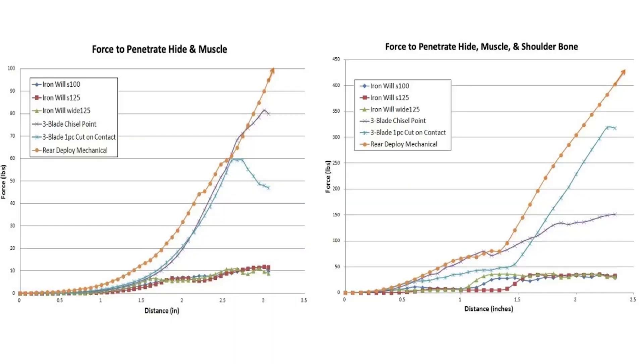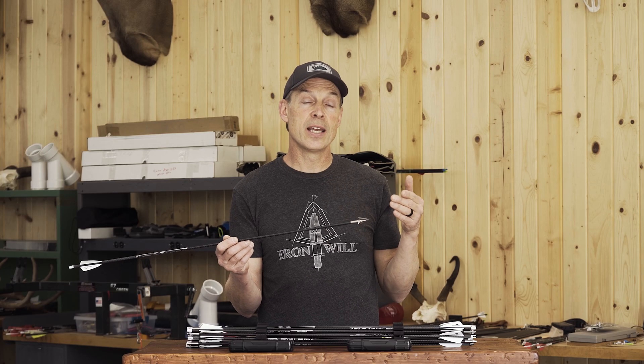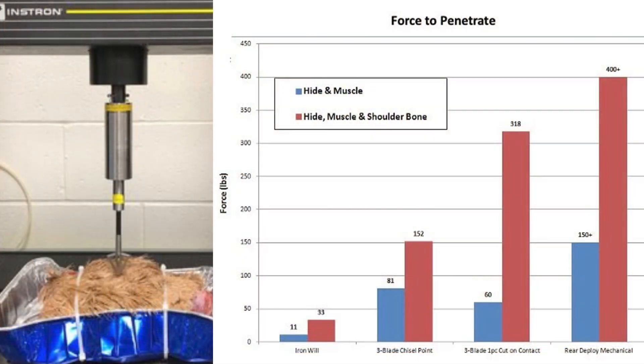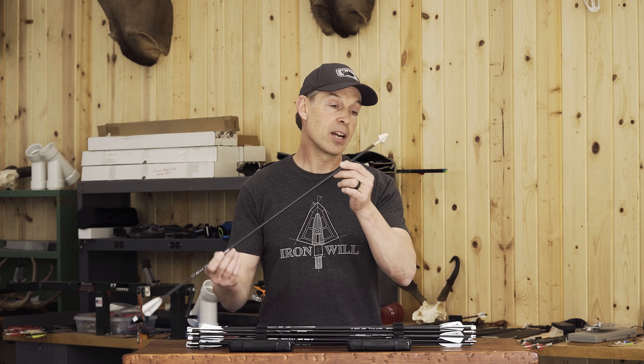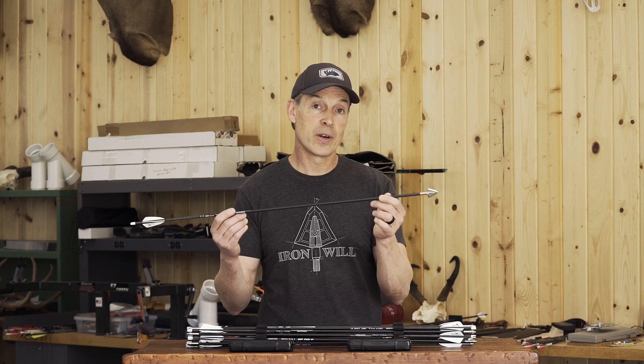It will typically get you that pass-through on those really long range shots where mechanical won't. You're combining less energy in the arrow along with a broadhead that takes a lot more force to penetrate, even just through hide and ribs. So for those long range shots, a fixed blade broadhead like our S series or single bevel is a great option.